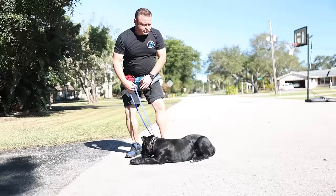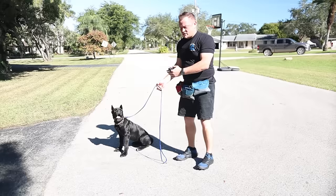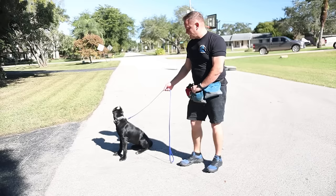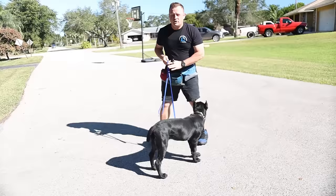Now that she's comfortable putting the prong on and she's happy that it's on — not this evil device — and she's following the pressure, the next thing we want to do is give her the slightest little tap and pull, the slightest, and then get her to come to me for a payment. This is prepping her for the correction that will inevitably come potentially later in this session. We let her know that when you feel that, if you come in the direction of what's pulling you, amazing things will happen.